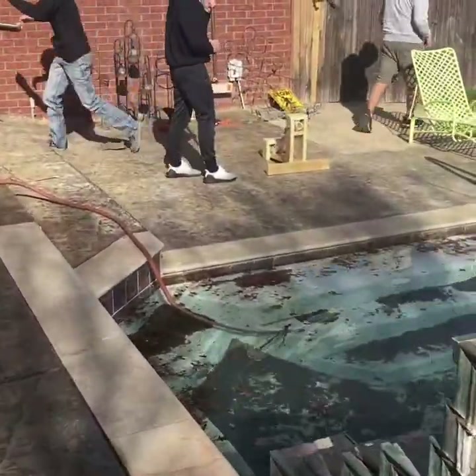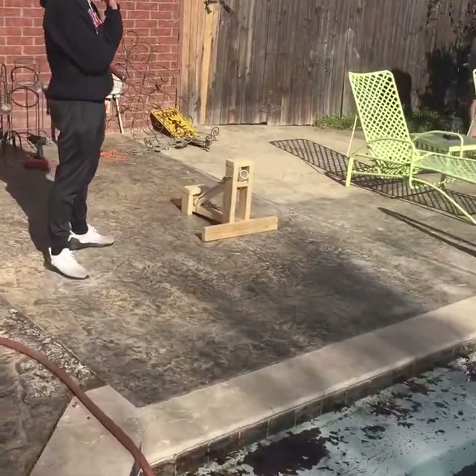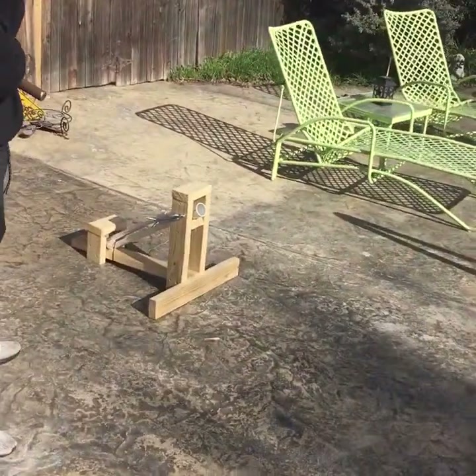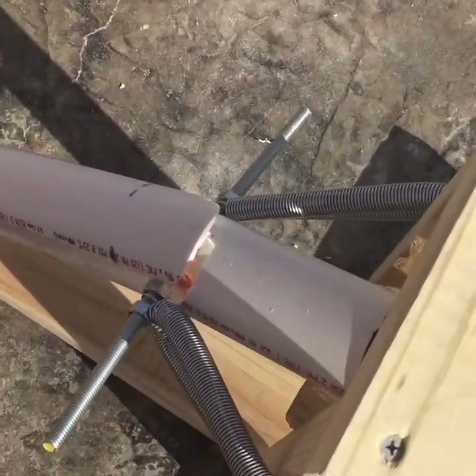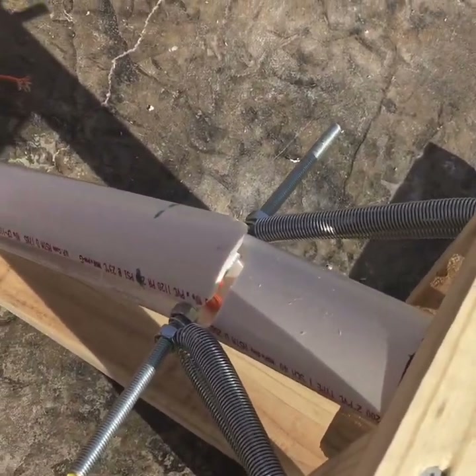We ended up breaking our PVC pipe. As you can see in the video we're all a little upset — this was a pretty big setback. The top just came clean off, so we had a couple more things to fix before it was ready for the final test.